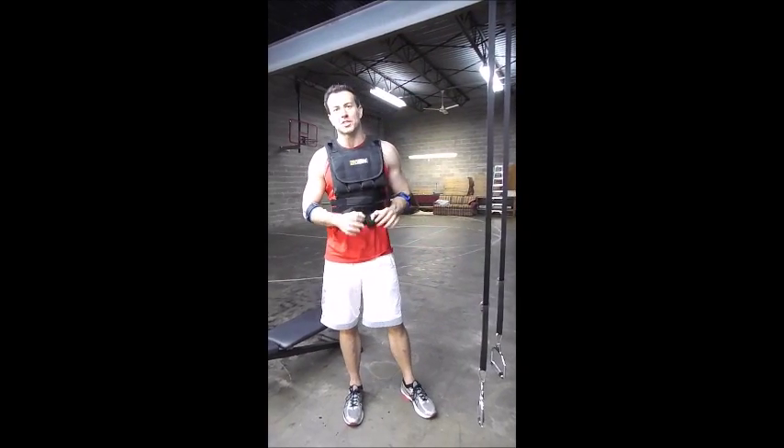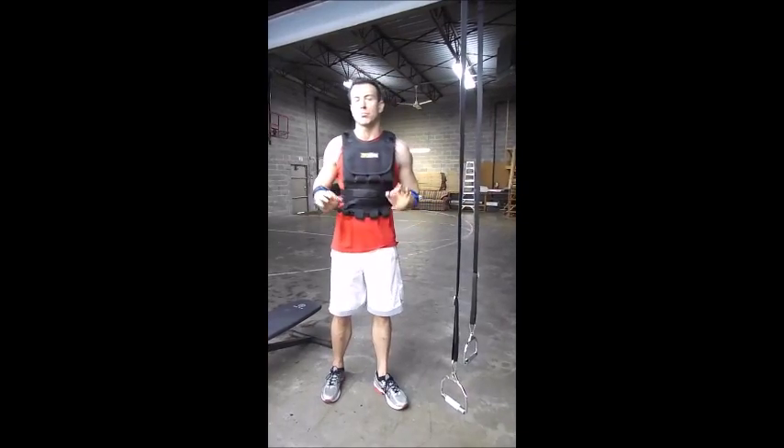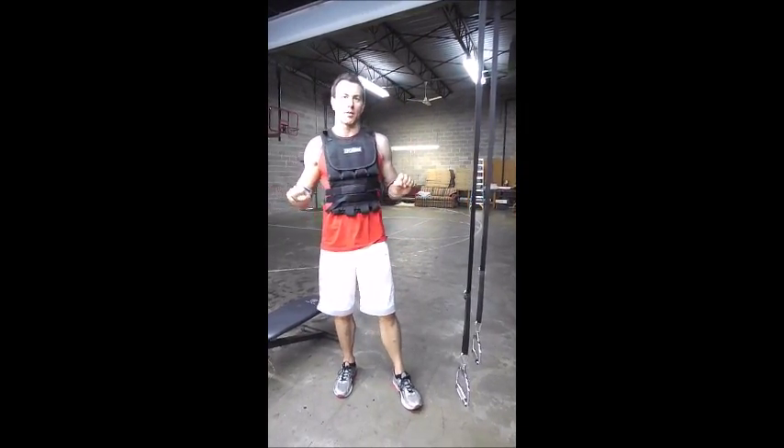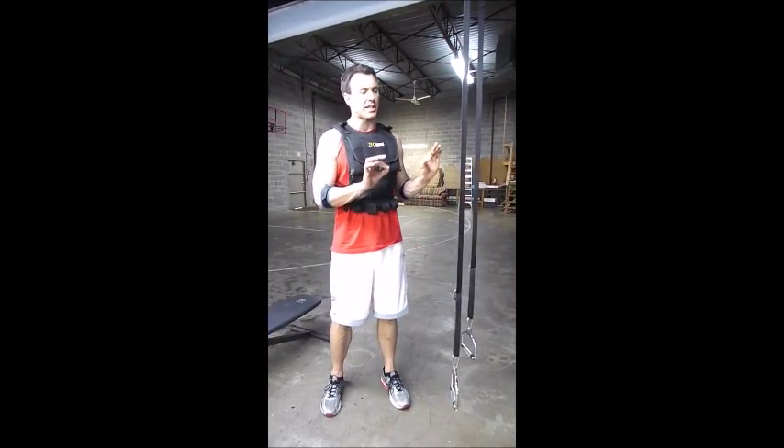I'm going to start off today with blast strap body weight push-ups. I've already done incline barbell bench press and I'm coming to these next. These are a very effective exercise for three reasons.